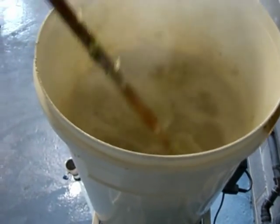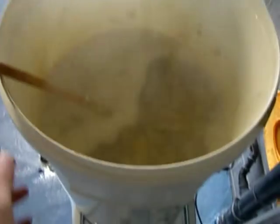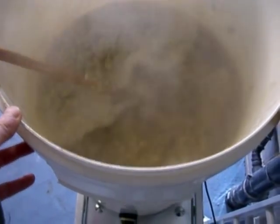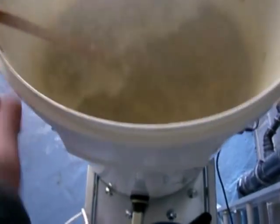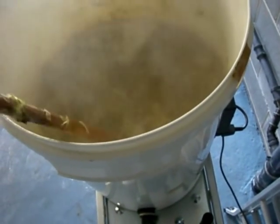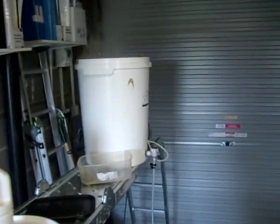Once the hops are in you can really smell it — absolutely delicious, amazing. Now it feels like you're making beer. Before it was just sweet wort; now you know you're getting there. I'll take it down to one element — there are two elements on this boiler, one is enough now. No need for a lid. This is why you can't really brew inside — just imagine the steam in your house.